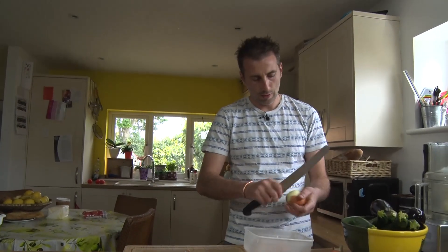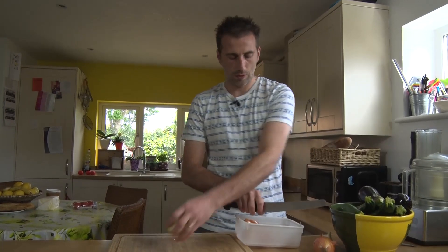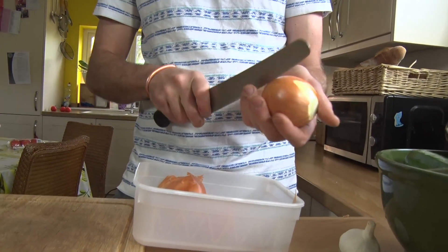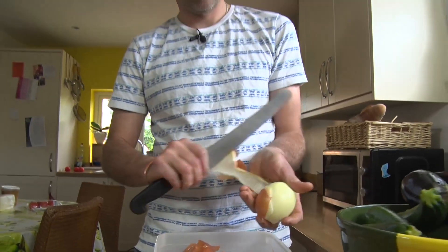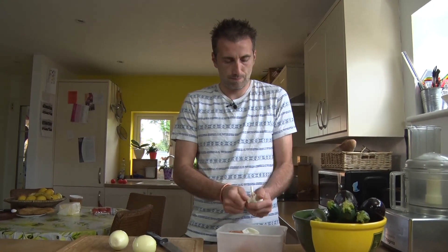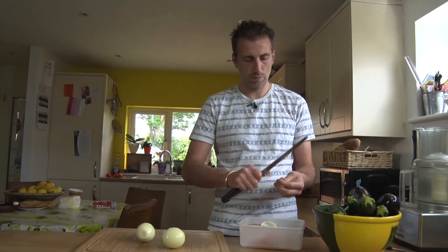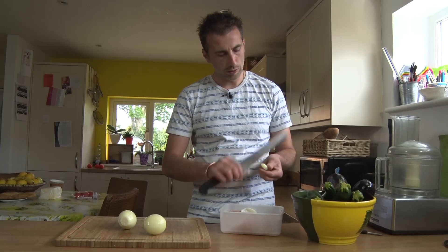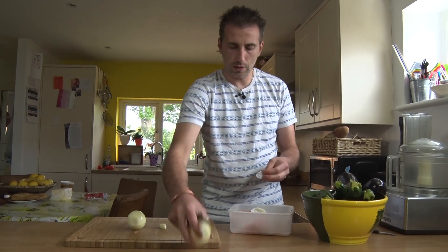So let's make it. We're gonna start peeling the onions first. A little rubbish box. Then a bit of garlic — two cloves. This one is quite fresh so I don't have to remove the germs inside.